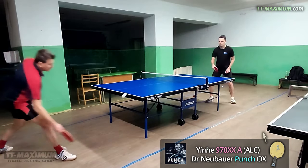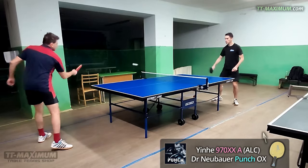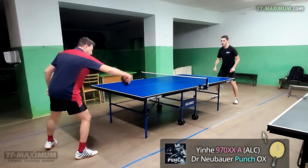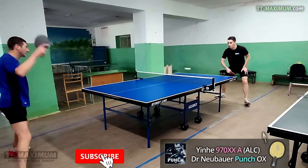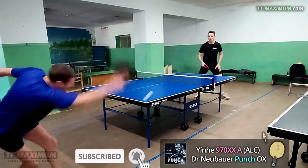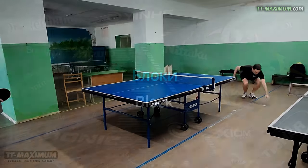By the way, you may buy Punch and other table tennis items in our friendly shop — we deliver orders worldwide. What does the Punch remind me of? It reminds me of medium pips Dr. Neubauer KO; I'd say the Punch is some sort of long pips version of it.